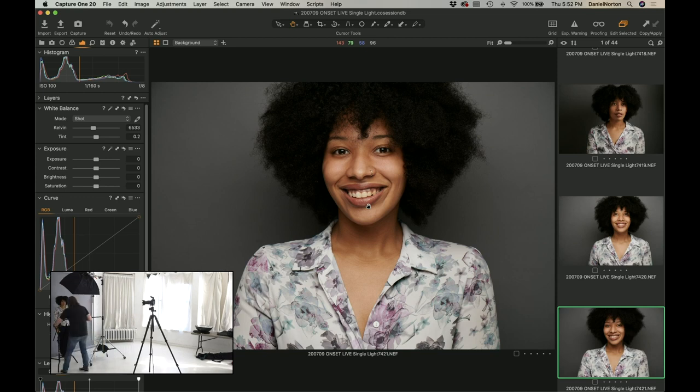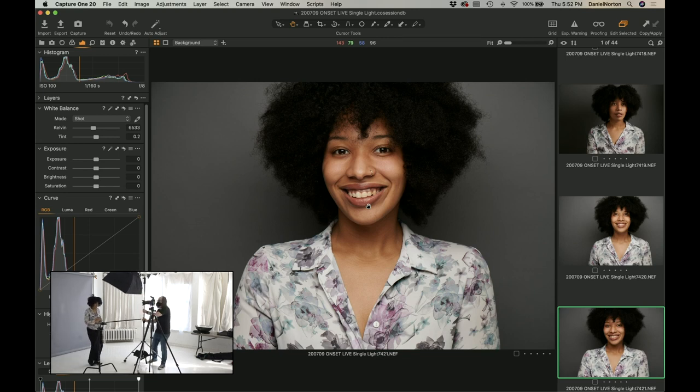No one puts Farrah in the corner — not I. Come on forward. Let's get a dark background — this is the one, guys, I'm feeling it. Make sure I have it set right.